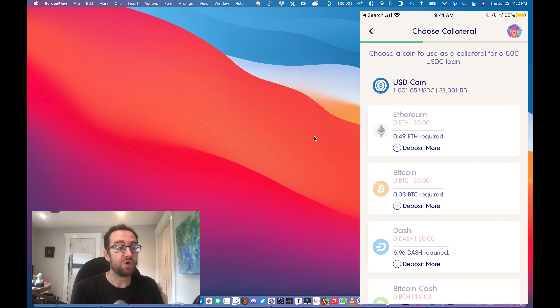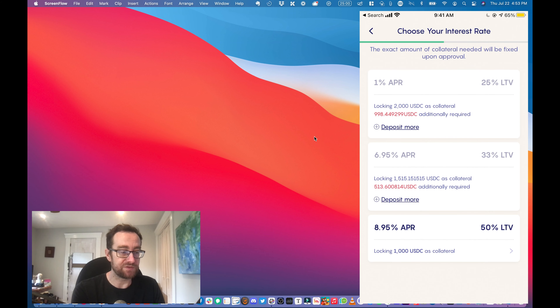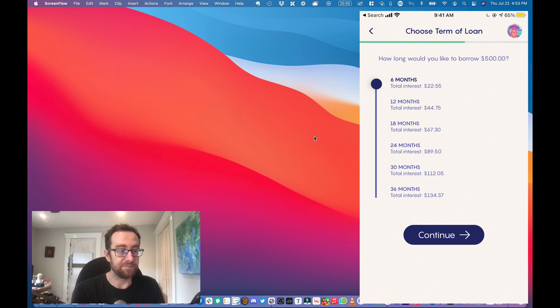I can choose my collateral, and you'll see for these different coins it tells you how much you need to have as collateral. As you saw, I only have USDC in this account, so these other options I could either deposit some Ethereum, for example, or this top one here qualifies because I have a thousand dollars in USDC — so I can basically choose that.